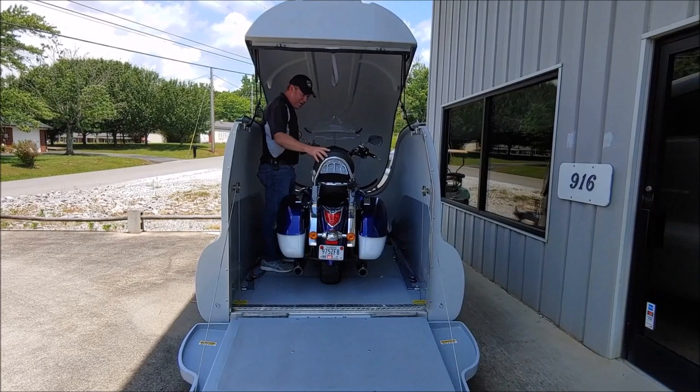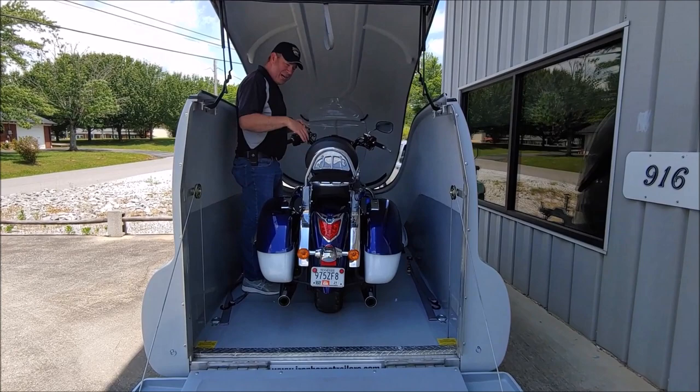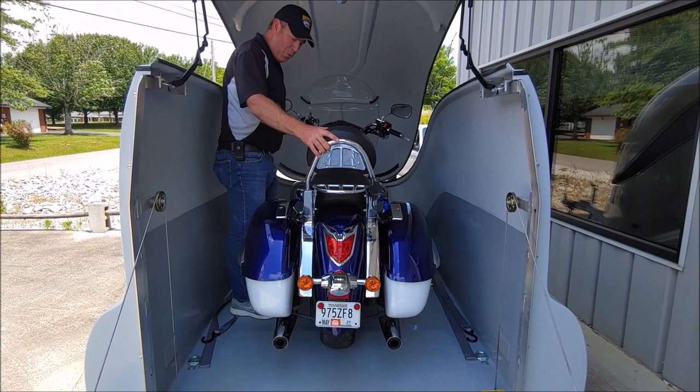Once you get the bike in, strap it down and make sure the wheel chock has it caught right. It looks pretty good there. Depending on tire height and width, sometimes it can let your bike lean a little bit. Just make sure it's good and sturdy before you get off and walk away from it.